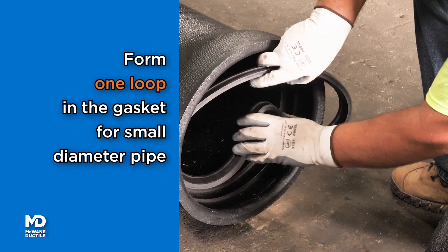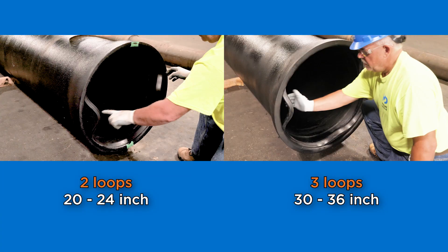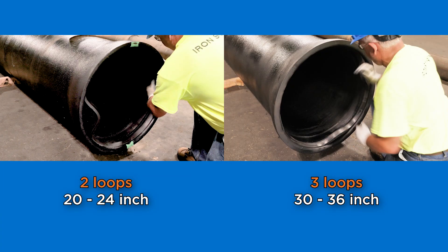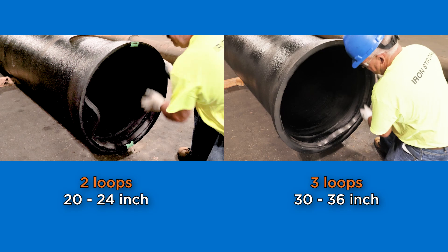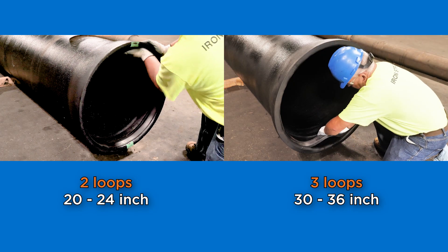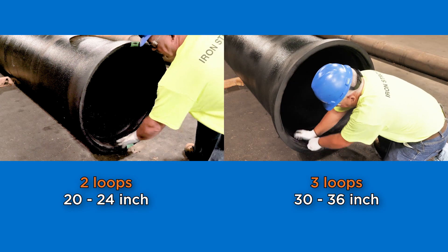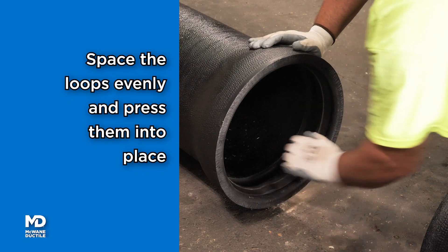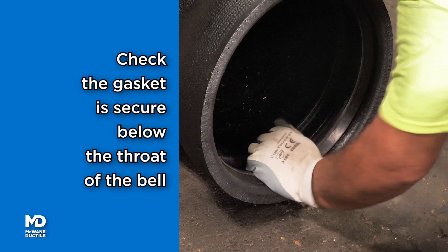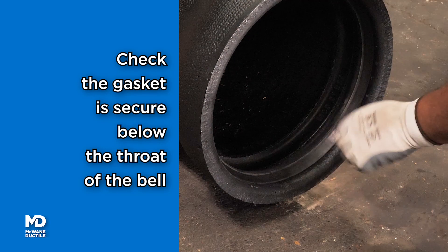Form a loop in the gasket for small diameter pipe. Two loops for pipe sizes beginning with the number 2, and three loops for pipe sizes starting with the number 3. Loops should be adjacent or spaced as evenly as possible. Press the loop and gasket into place. Double-check the gasket is secure and below the throat of the bell.